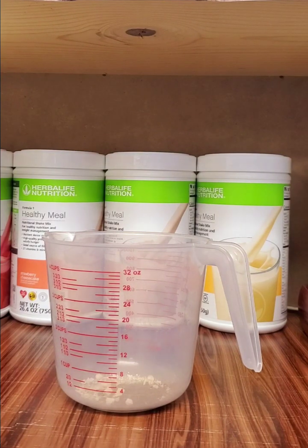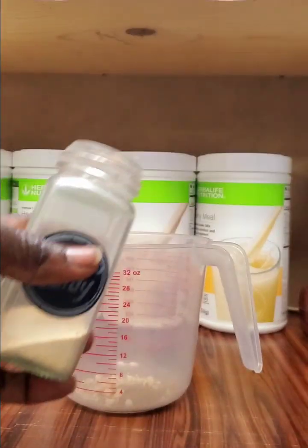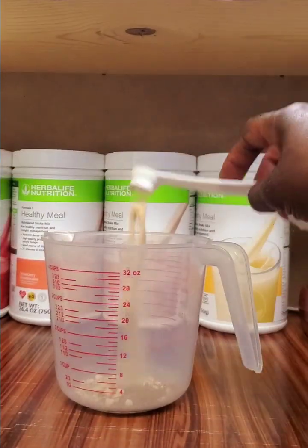Next we are going to be adding in some rainbow candy, and for this we are going to use the back side of our spoon.